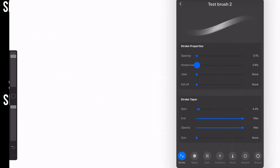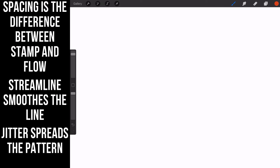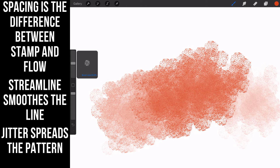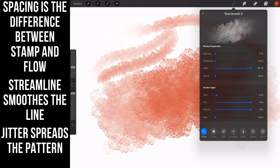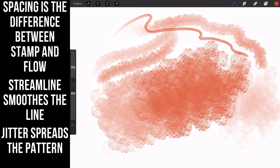Now jitter — I'm turning the streamline down. Jitter takes the particles and moves them in a whole lot of different ways. When it's all the way up, look at what's happening. I know you're thinking, why would anybody want that? But if you've got a spray paint type of brush or you crank down the size, it gives a really cool effect. Jitter is about taking particles off that center line and making it random. If you're doing spray paint brushes, jitter is for you.